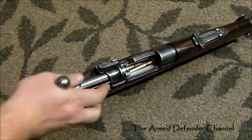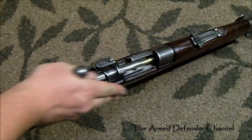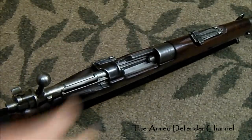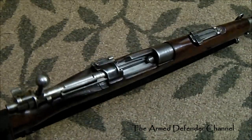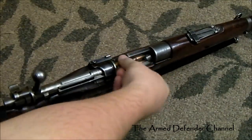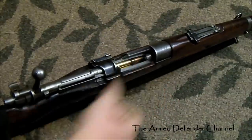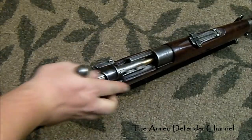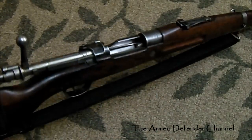Now if you have a rifle that has an optic on top of it, you might say, well hey, I can't just go straight down into the internal magazine because I have this big honking scope on top of the gun. Well, you can come in from the side and it will still work — just come in from the side and you can still point the round towards your follower and it still works. Four more rounds loaded pretty quickly and pretty effectively, coming in more from the side versus coming in from the top.